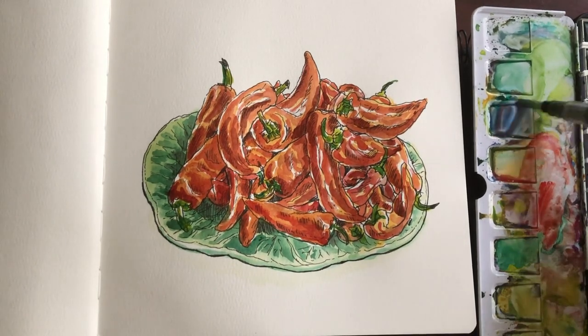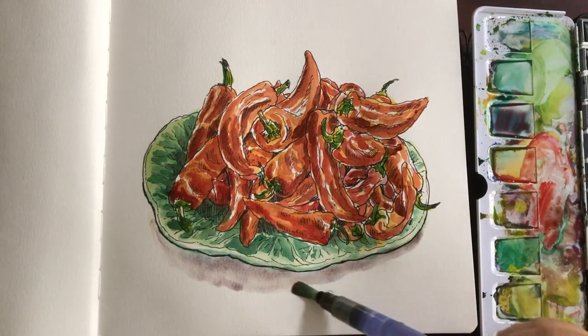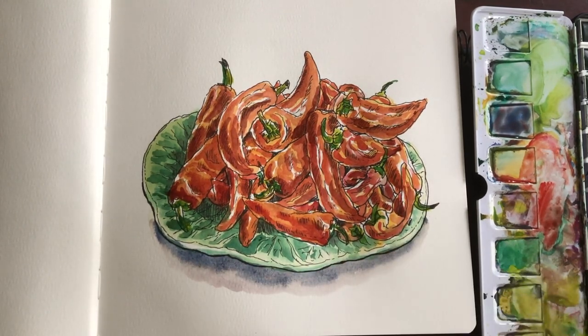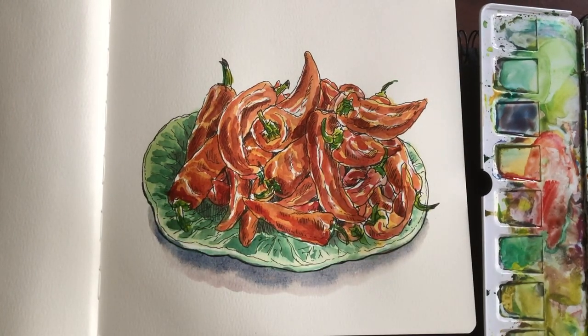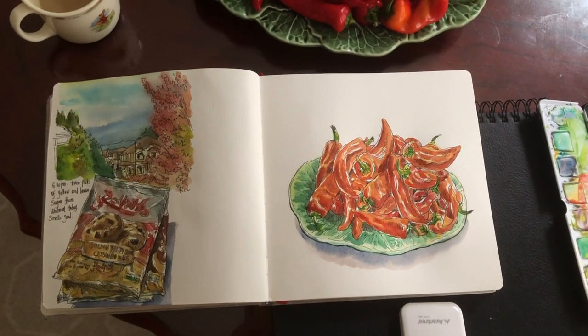Now I've wetted the edge of the plate and I'm ready to paint the shadow. It's just a mix of ultramarine blue and purple, very watery for the first layer, wet-on-wet, darker around the bottom of the plate and letting it blend. And that's it.